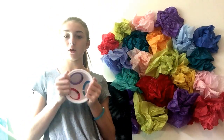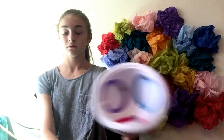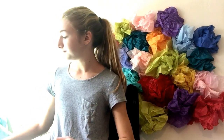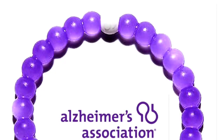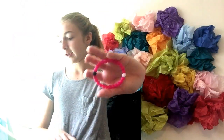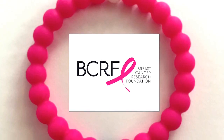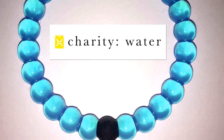We're gonna start with the white one because I think those are the bracelets I'll wear the most. The first bracelet is a purple bracelet and it supports the Alzheimer's Association — they get one dollar every time you purchase this bracelet. Then this pink one supports BCRF, which is the Breast Cancer Research Foundation — they get a dollar every time you buy this bracelet. The blue one provides one dollar to Charity Water every time you buy this bracelet.